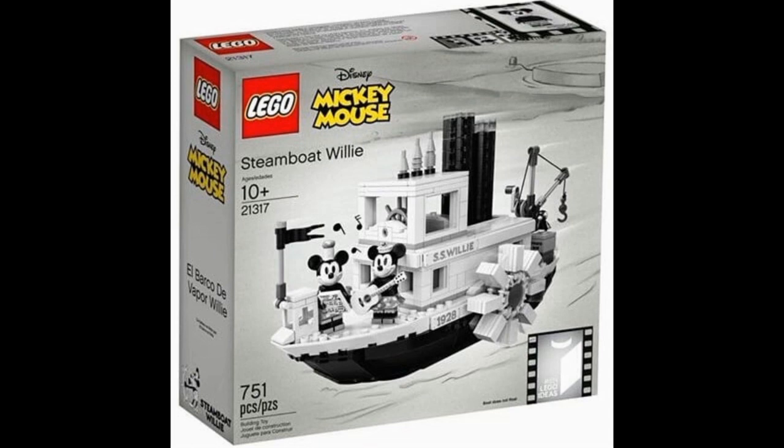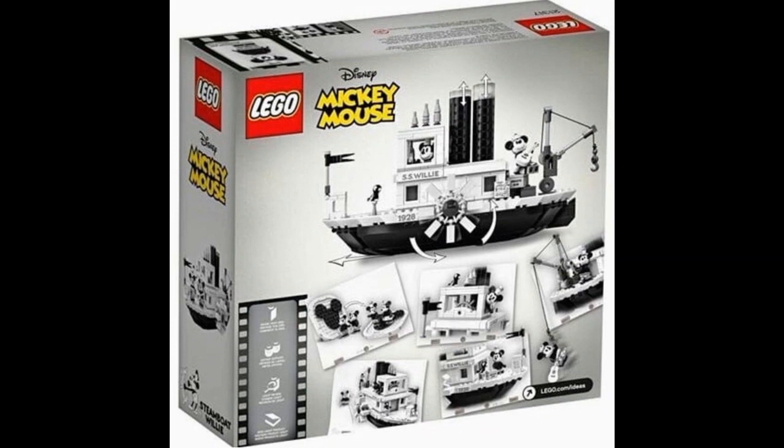Besides just music, sound effects specifically is what I'm getting at. Anyway, this set comes with 751 pieces. It will be available starting on April 1st, 2019, and it includes two minifigures plus one animal figure, and it will cost $90.